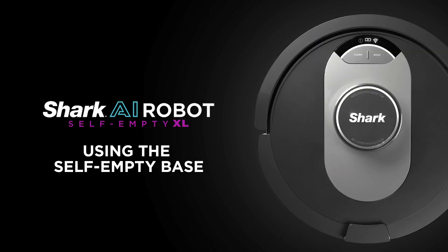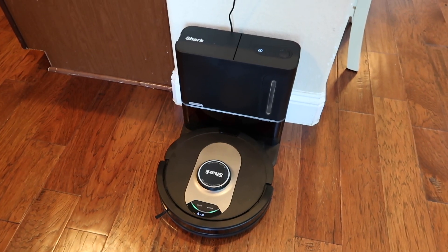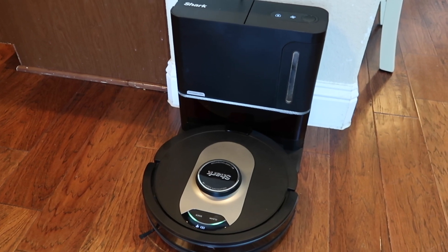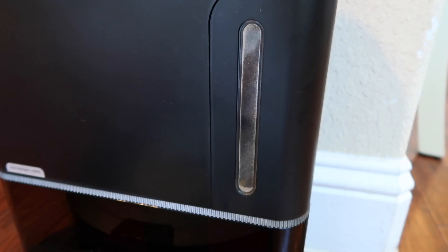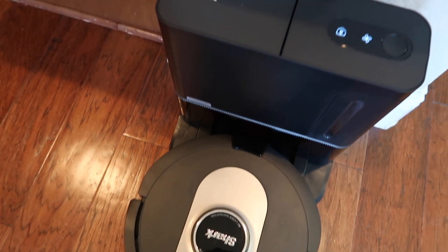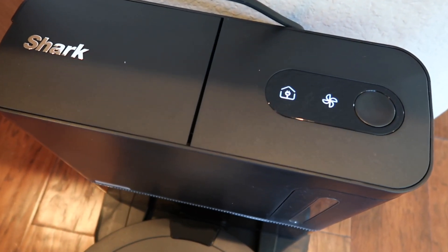First, let's talk about the Self-Empty Base, one of my favorite features. Each time your robot docks it will automatically evacuate its own dustbin into the base. Essentially the Self-Empty Base vacuums the debris out of your robot vacuum so you don't need to touch the dust cup for up to 60 days. When it's emptying you'll hear a brief suction noise and the evacuation icon on the top of the base will illuminate.